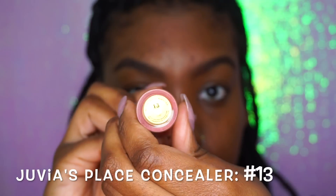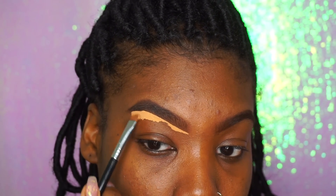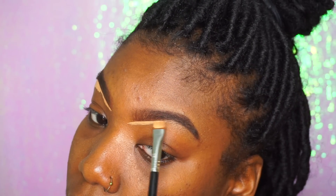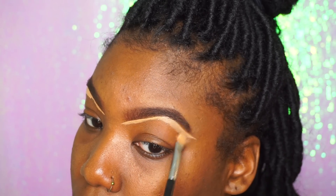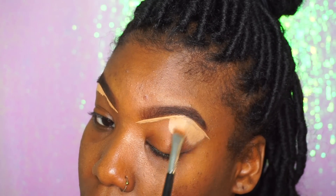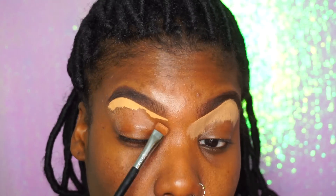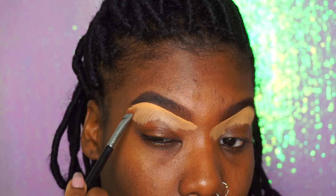Once we get done filling in our eyebrows, we're going to take the Juvia's Place Concealer in color 13. I'm going to line the bottom of my brows with the 13 because I need my entire lid covered. Then we're going to take the Fond and put that on top of our eyebrows because it's more of a natural highlight effect for me. It's not too bright — the 13 is super bright. But Fond is a perfect shade-up for me when it comes to doing my eyebrows. So we're going to do the Fond at the top and fill our entire eyebrow space with this 13.